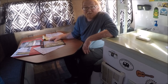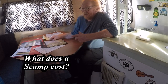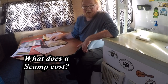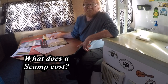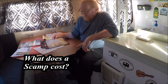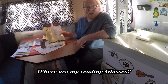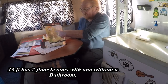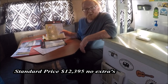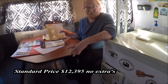This video is about what does it cost to buy a Scamp Travel Trailer and how do you go about ordering one. I get asked this question a lot on my YouTube channel, so I figured I'd put out a short video about how it goes. On the Scamp 13-footer, they have two different layouts — one with a bathroom and one without. The standard price is $12,395, and that's a no-frills, stripped-down trailer.